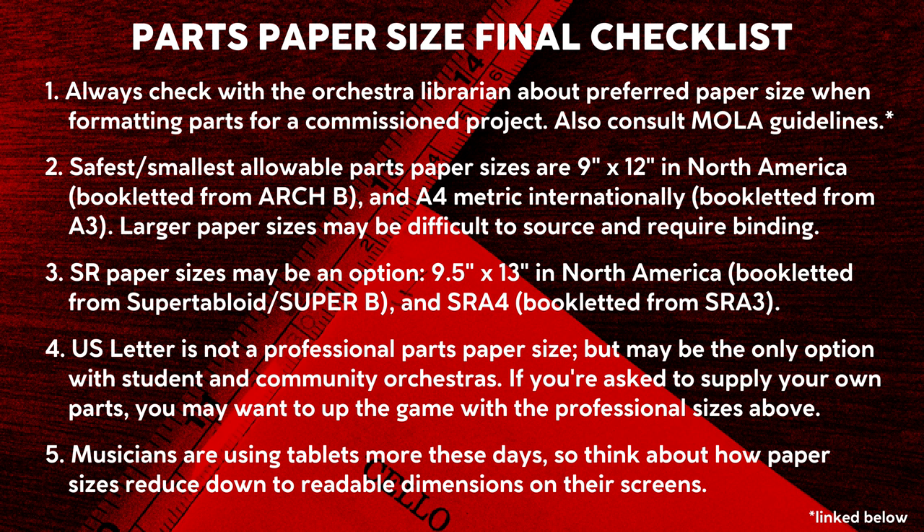A few years ago, I released an orchestration question video on paper sizes for full scores, and as most of the information in that video is still fairly up to date, I'll let it stand — with the admission that I flubbed things a bit by not being clear enough about professional sizes for instrument parts. Hopefully this video will make amends to all my mildly outraged orchestra librarian friends across the world. See you soon for the next video in this series all about formatting parts.